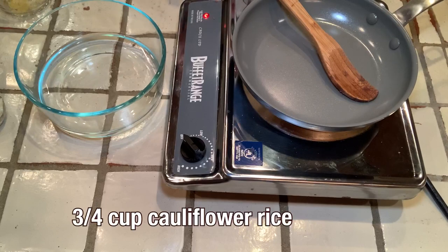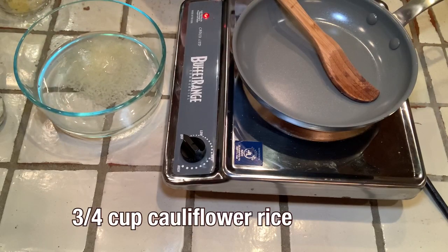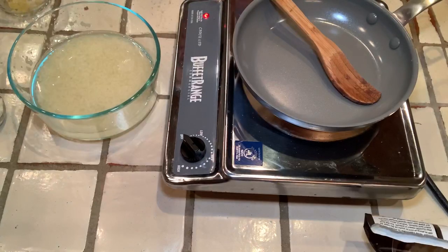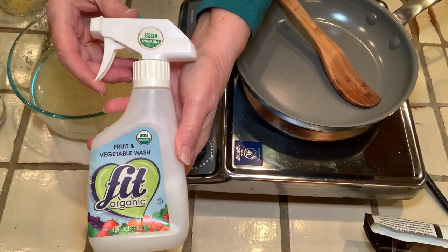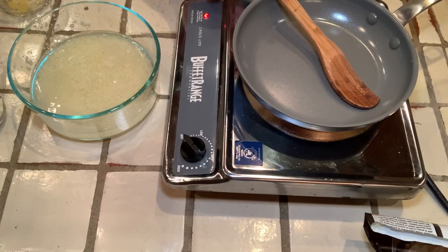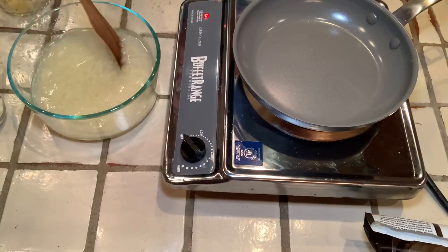The first thing I'm going to do is measure out three-quarter cups of the cauliflower rice. I'm using a quarter measure, so I'll put three of them and put it into this bowl of water. This is the vegetable wash I use — it's called Fit Organic, and it's OU. I'm going to spray some in there and agitate it, stir it around a little bit for 20 seconds.